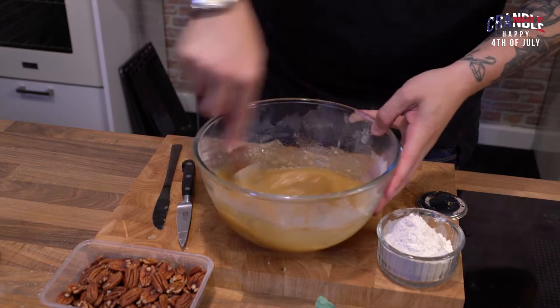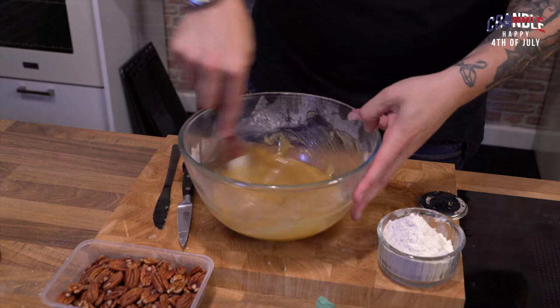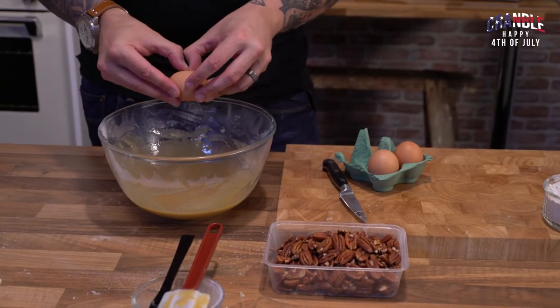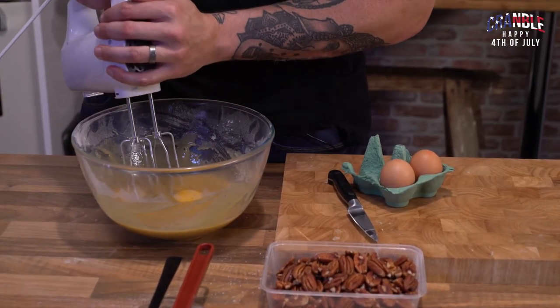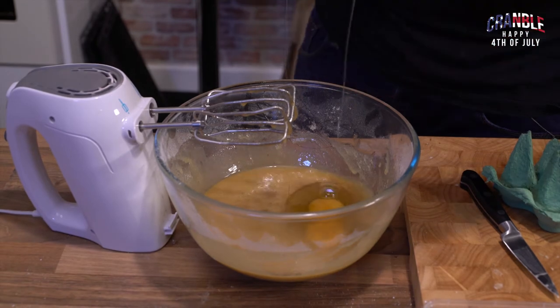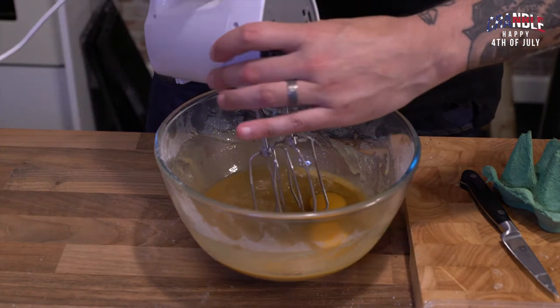It'll start to come together and look all velvety. If any of you have made treacle tart, it's that kind of vibe — you want all that butter broken down. Then add your eggs one by one and give it a tickle to get them incorporated. You should crack these into another bowl first, but being the maverick that I am, I'm just going balls out and getting them in.